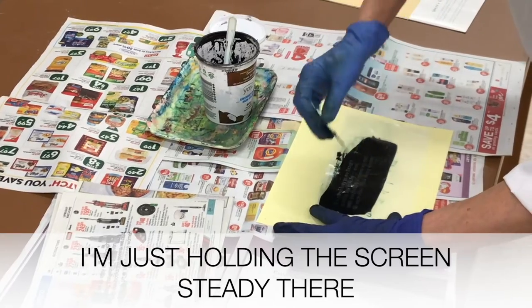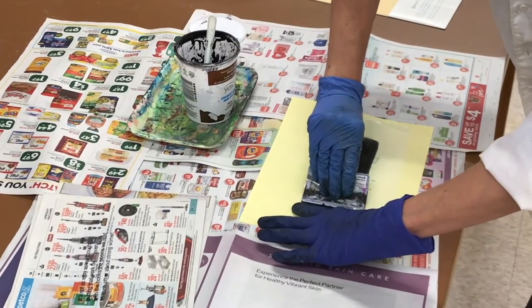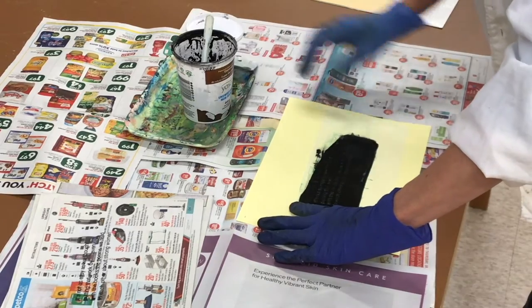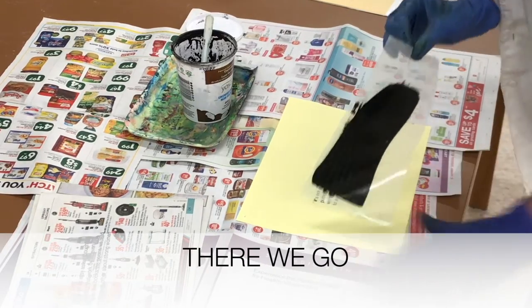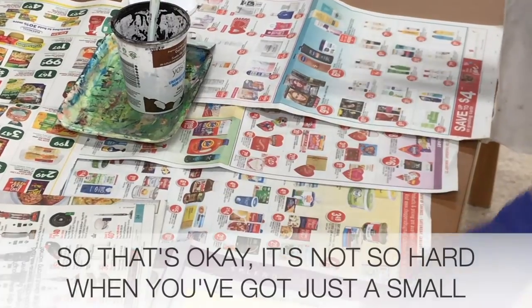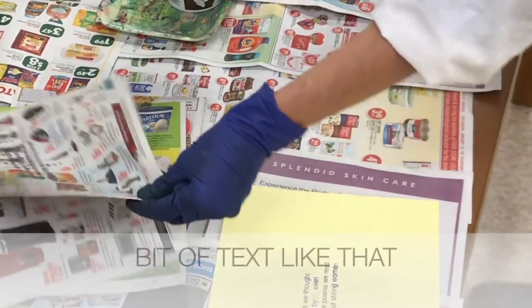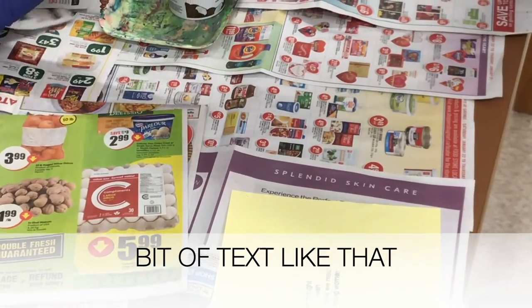I'm just holding the screen steady. There we go. So that's okay — it's not so hard when you've got just a small bit of text like this.